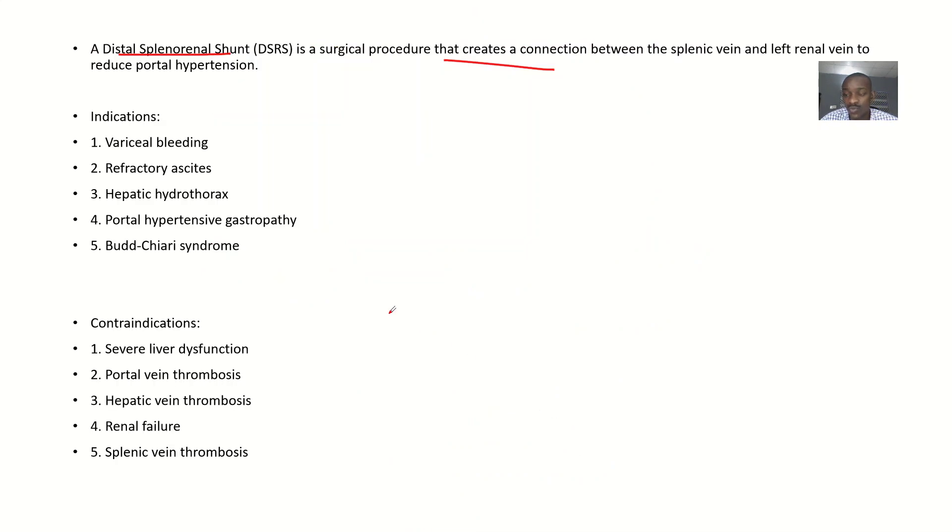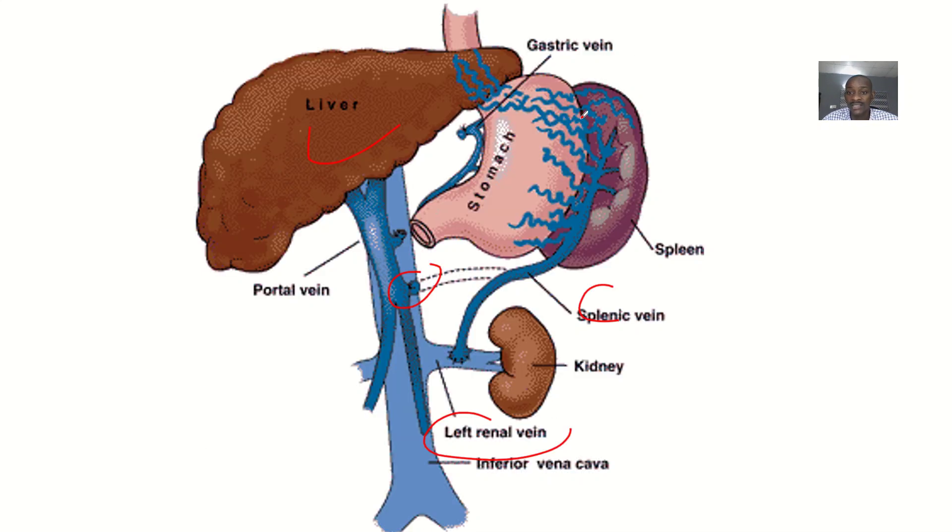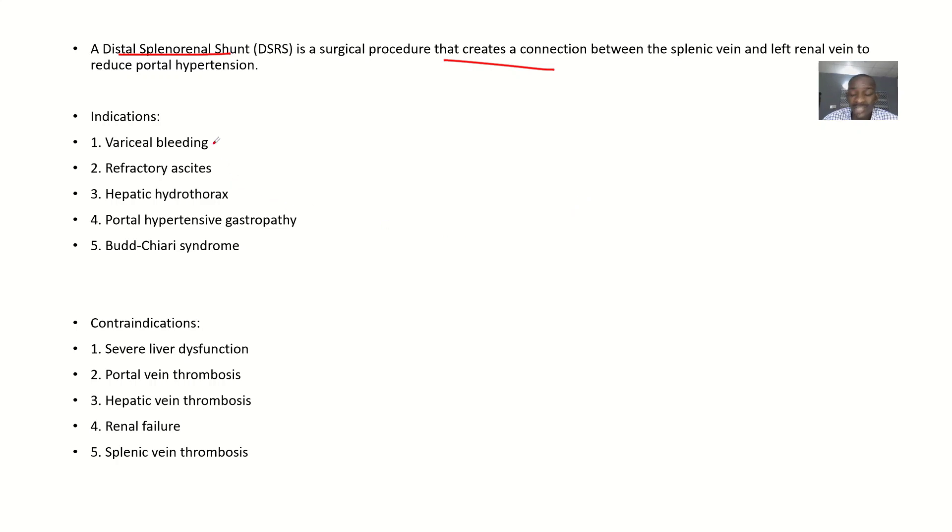The indications for performing a DSRS include: varices that are causing sharp, refractory bleeding; hepatic hydrothorax; portal hypertensive gastropathy; and Budd-Chiari syndrome, where there is a blockage of blood supply due to thrombus formation.